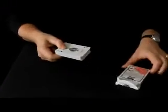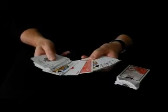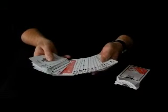A cartridge using a gaff pack is the invisible deck. The effect is that any freely named card called for by a spectator is the only card found reversed face down in a face-up spread of cards.